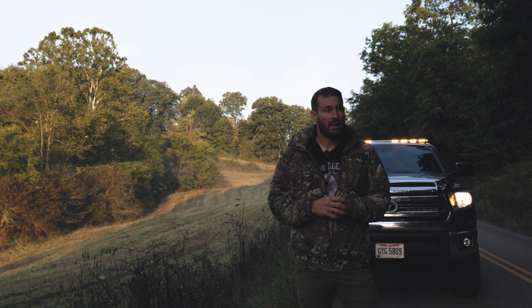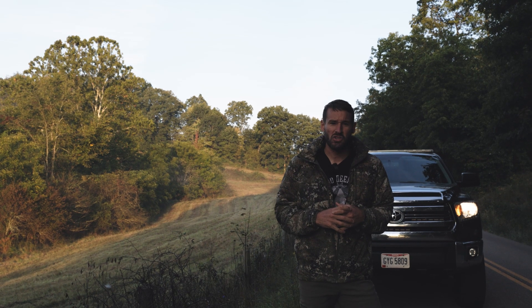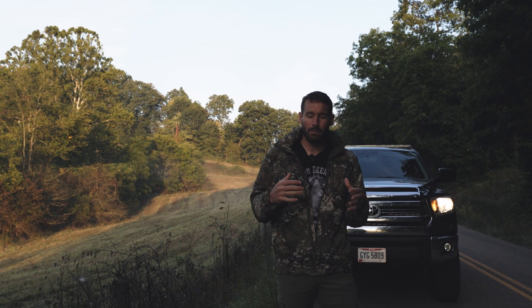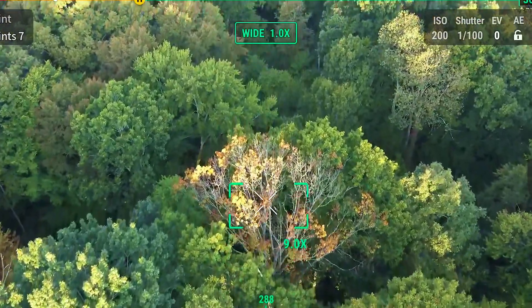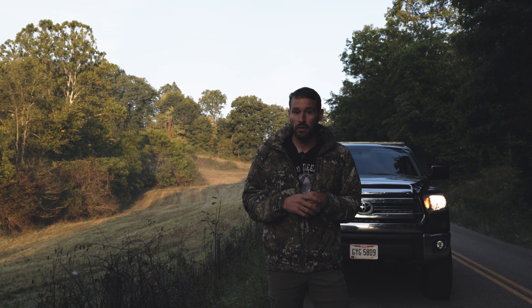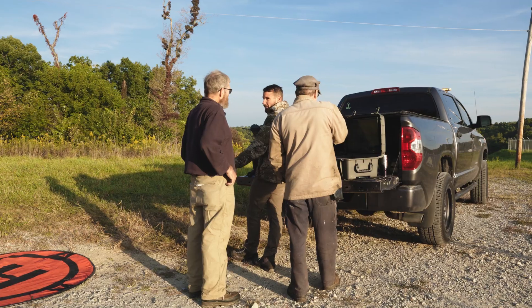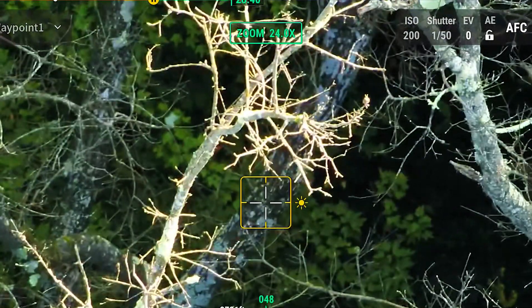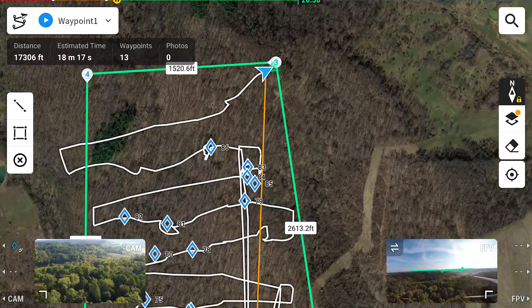How's it going folks? I'm Mike with Drone Deer Recovery. This morning we got a really interesting job. We're going to be taking our Matrice and flying over approximately 160 to 180 acres looking for dead oak trees. There's a disease called oak wilt that's affecting these oak trees, and a farmer called and wanted us to come out and inspect his trees and give him the location of where the dead trees are.